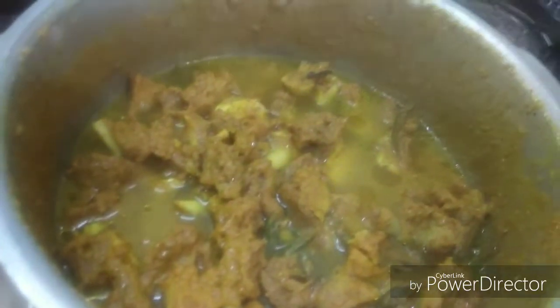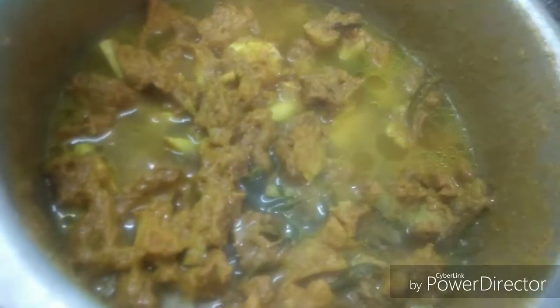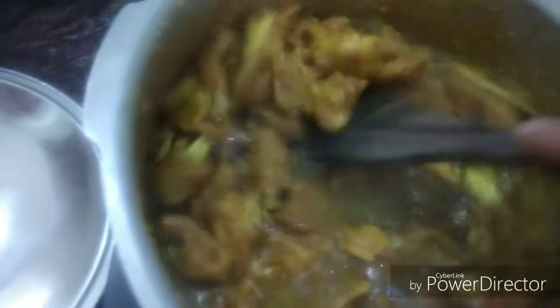Before we heat the leftover dough, we use the dough to fry it this way. Now add soup to our dough. Add the soup in the bowl. It's very healthy and we add a nice shape.